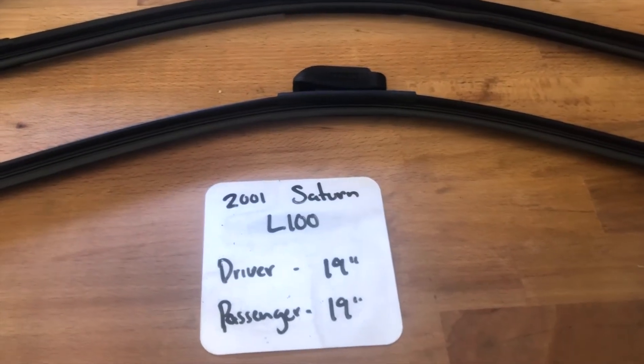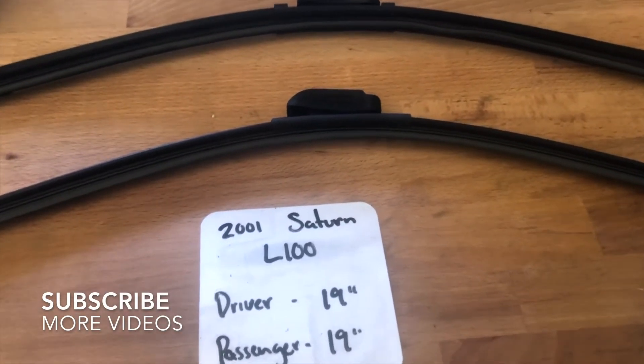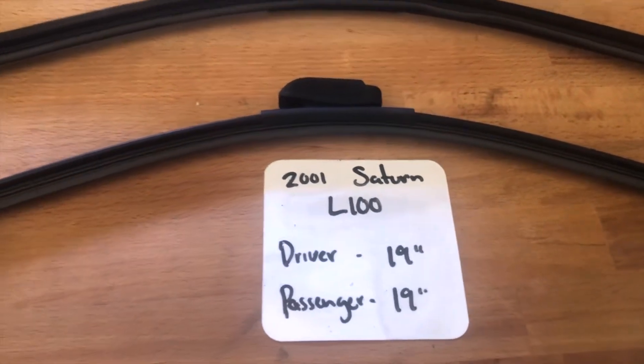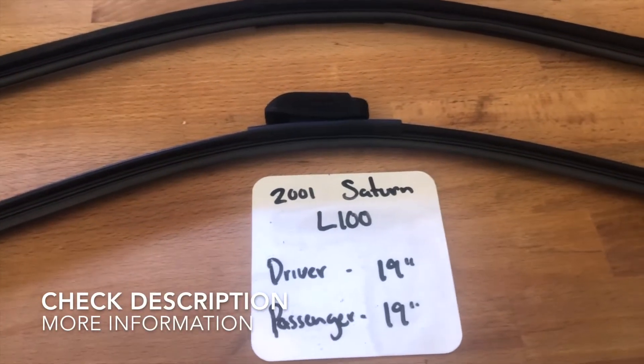What's going on today, you guys? Welcome back. So today we're going to be talking about changing wiper blades for the 2001 Saturn L100. If you are looking for a wiper blade replacement for the 2001 Saturn L100, I've already looked it up. Be sure to check the video description and I will leave any necessary info there as well.